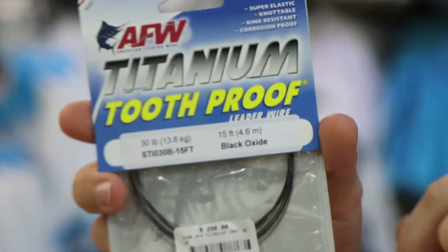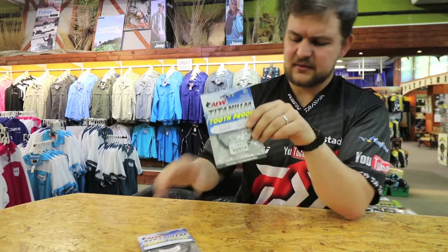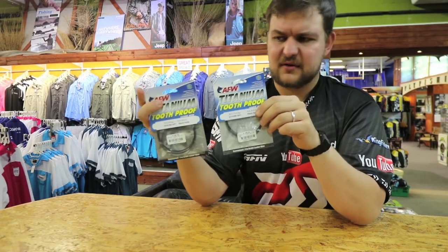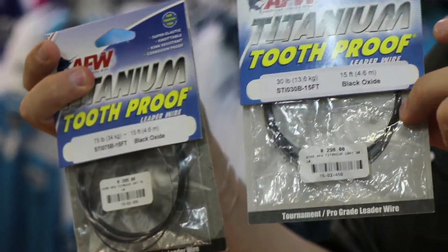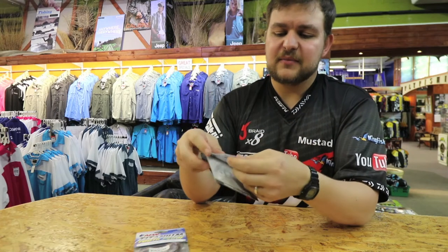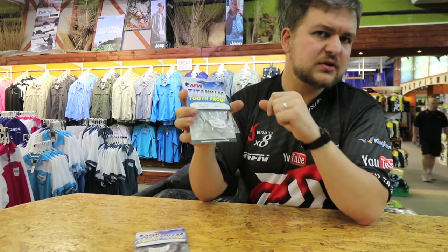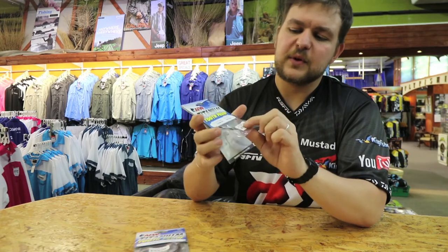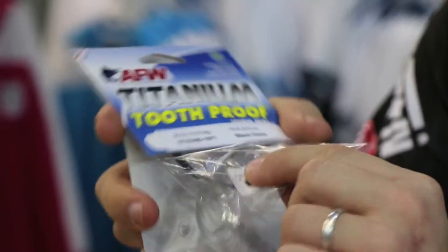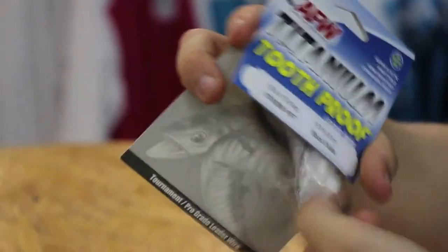The big benefit of this stuff is firstly it's available in a lot of sizes — all the way up to 75 pound and all the way down to 30. But the big benefit is it's a very hard wire, very difficult to bite through, very similar to normal tooth proof. But what you can do with this, which you can't do with tooth proof, is you can twist it up straight back to normal — no kinks, nothing wrong with it, it bends and comes back.